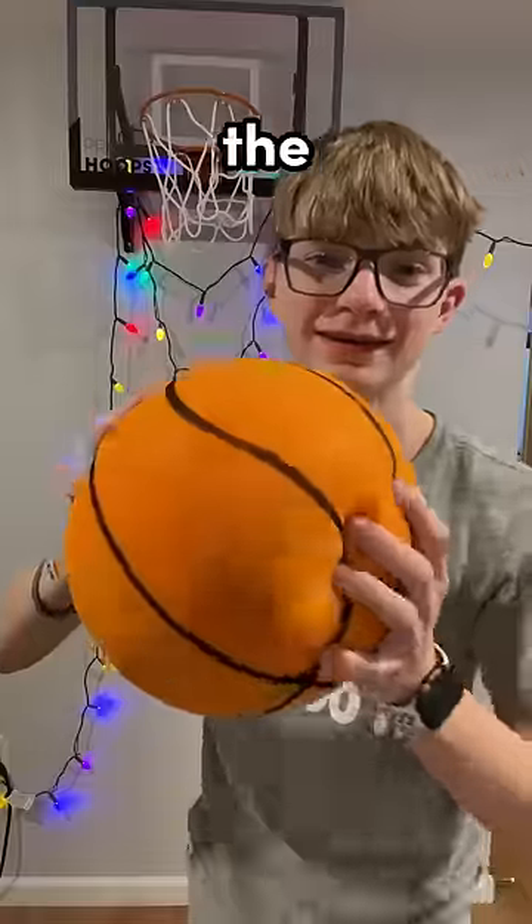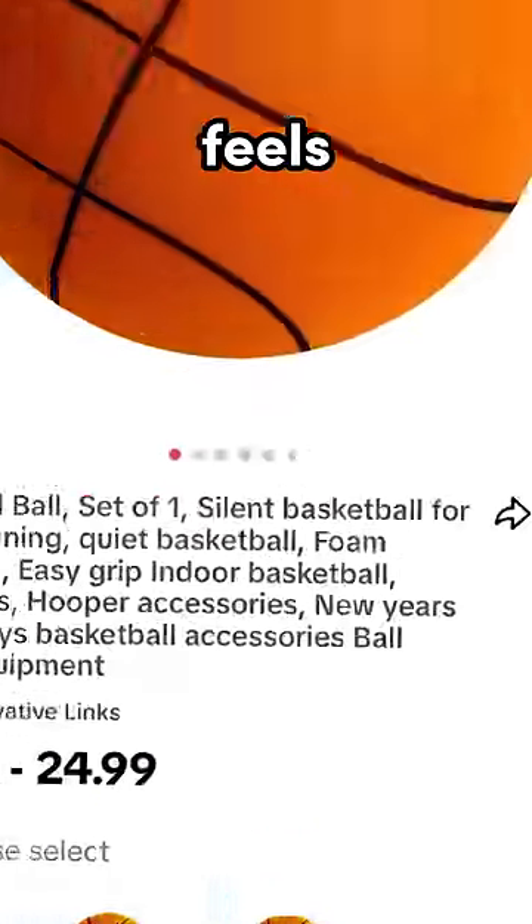So I ordered a silent basketball and tested it out. The first thing I noticed was that it was a lot lighter than a normal basketball, and that it feels like foam.